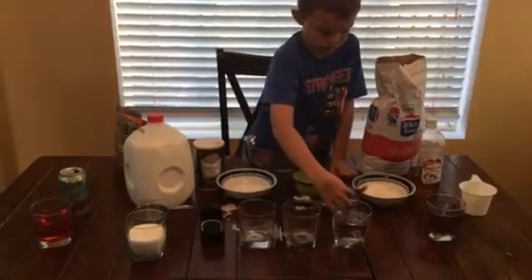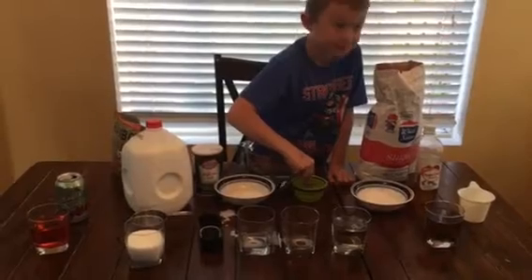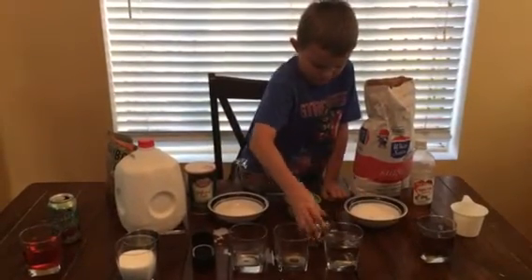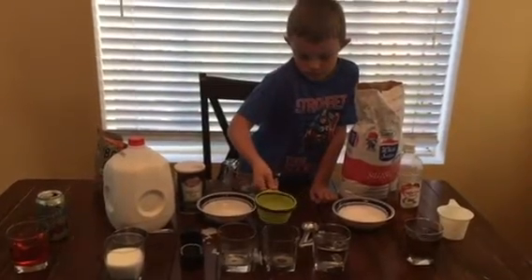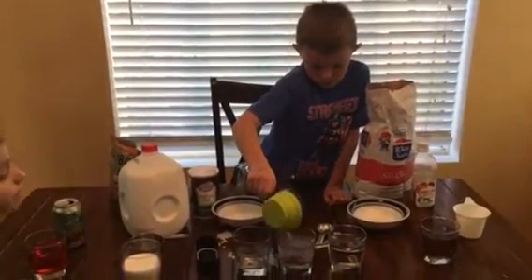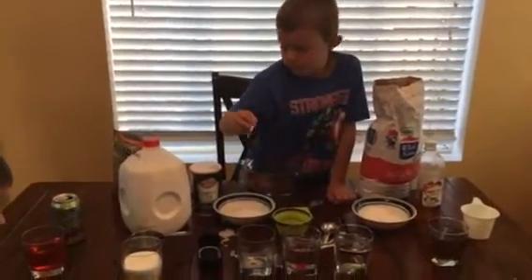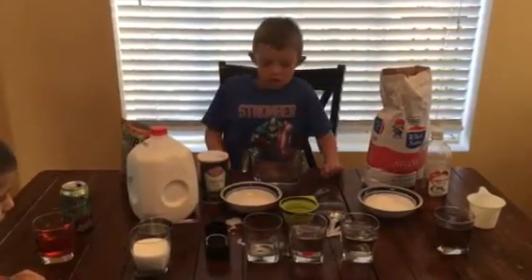You can stir it up and then pour it. You can put it in the cup and stir it up — it looks pretty cool. Look, what color did you put in the milk?